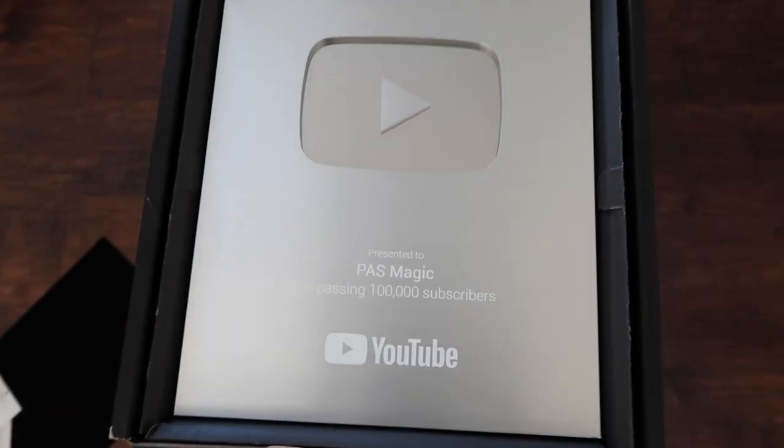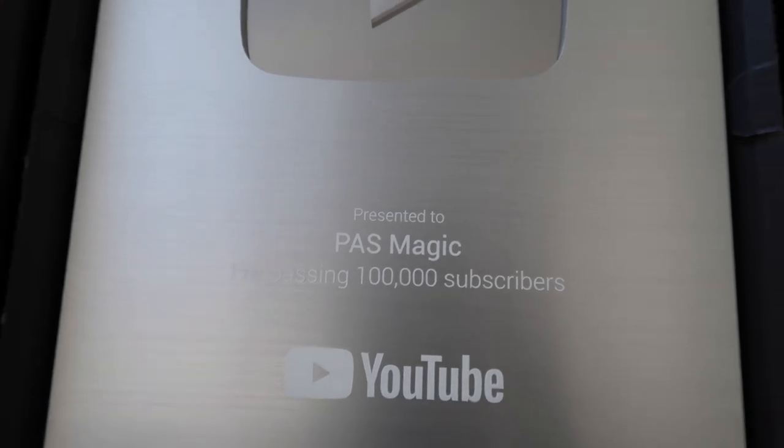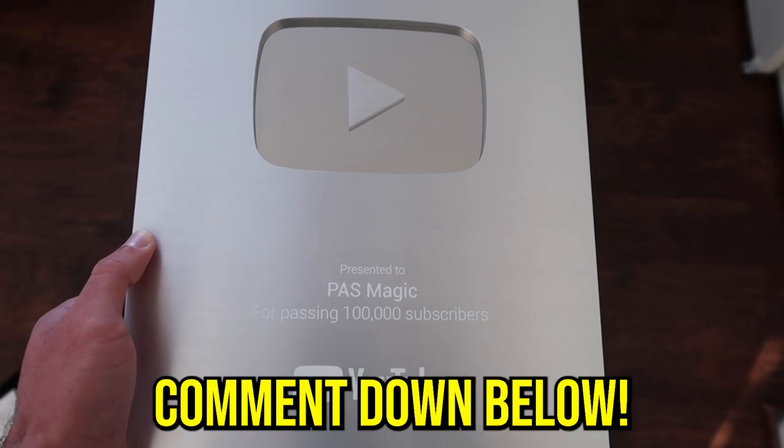Right underneath all these papers is the hundred K plaque. As you can see, it says presented to PASmagic for passing a hundred thousand subscribers. This plaque is very awesome — as you can see in the middle, it's a little mirror, you can see through it. I plan on hanging this up on my wall — what do you guys think? Comment down below.